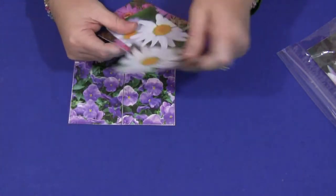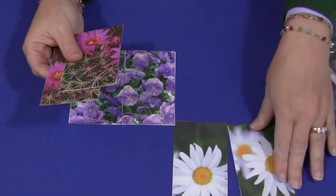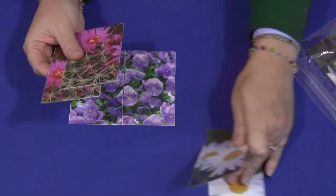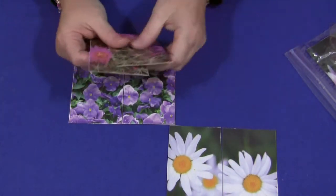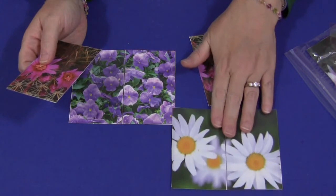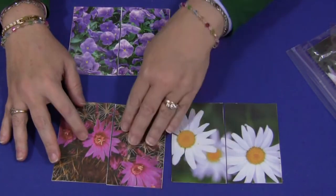See, even for me these can be tricky to put together! There we go. And these two go together like so.